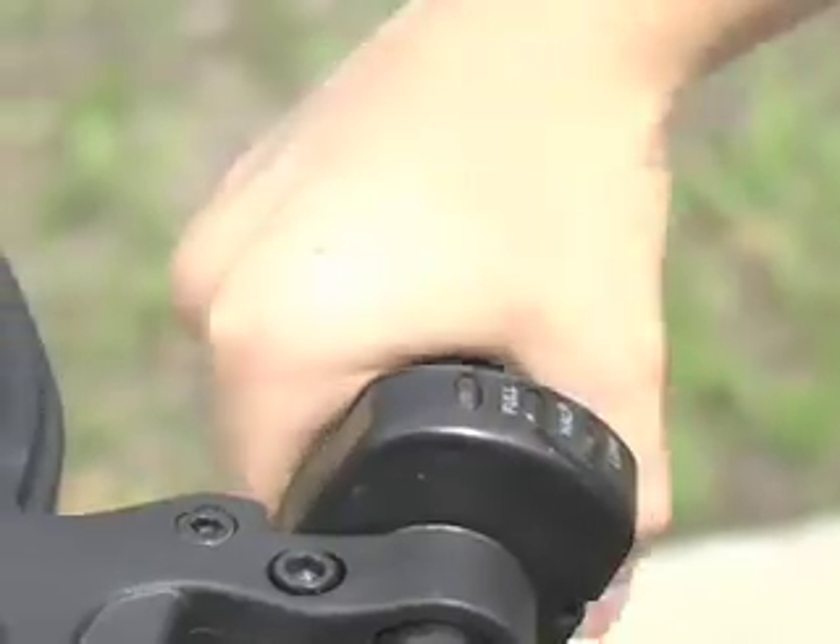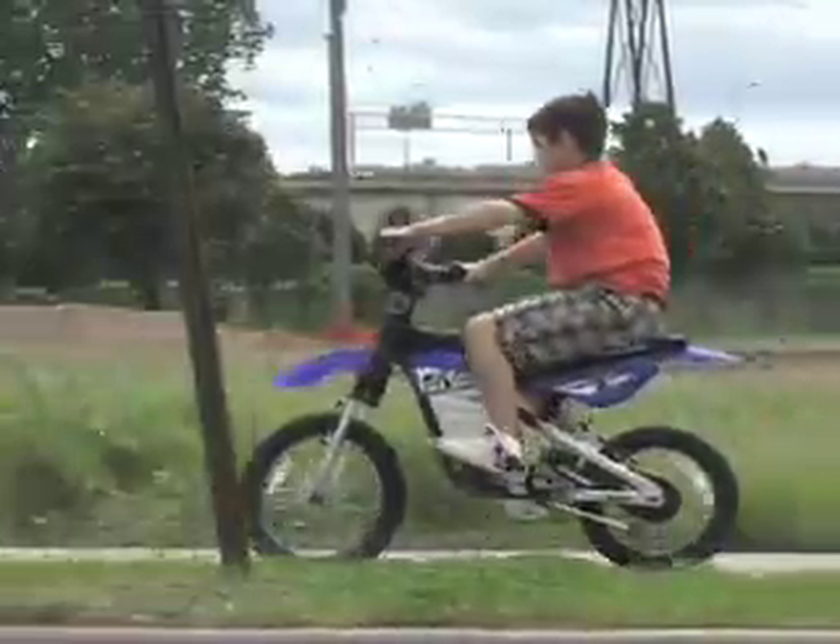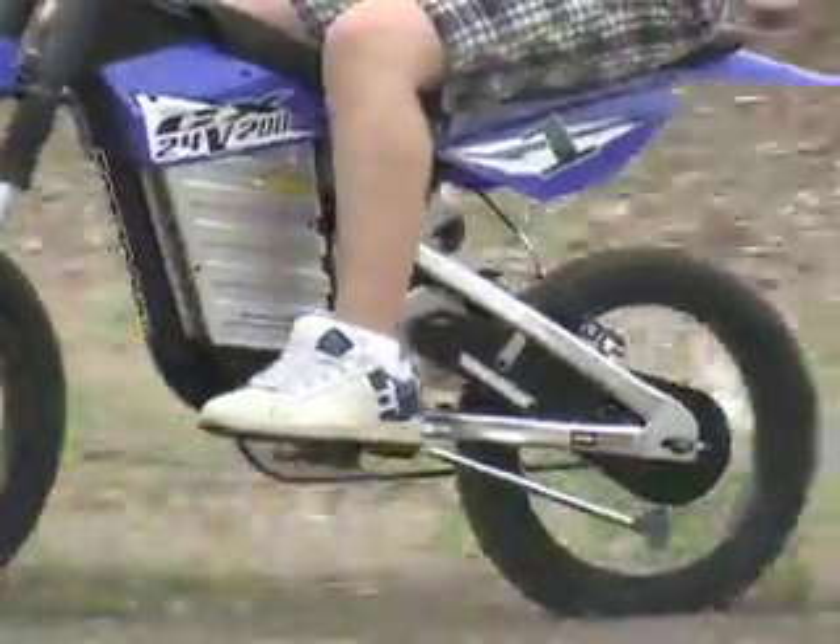Fuel prices got you down? Take to the streets or the trails with the Mongoose CX200 electric bike. The CX200 is loaded with race-inspired style, and it offers real flexibility for riders up to 180 pounds.